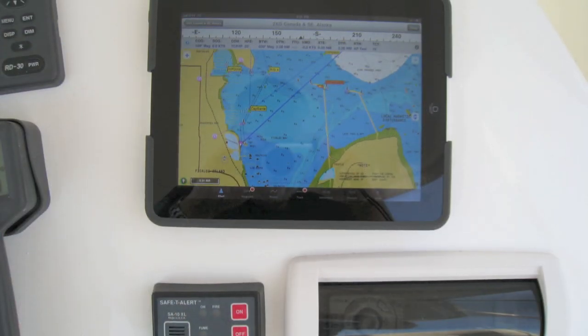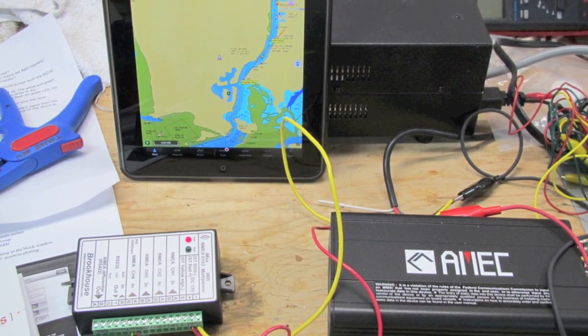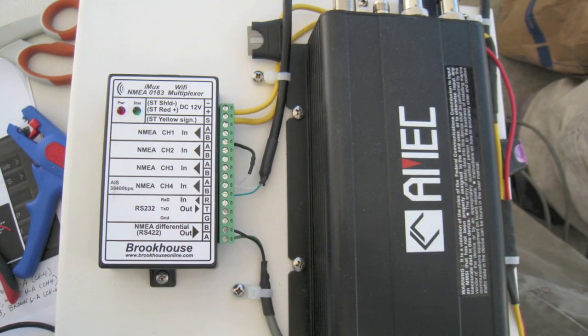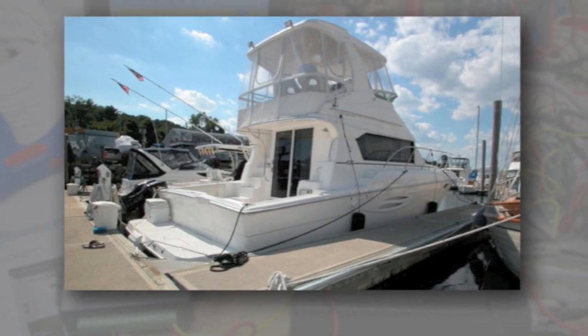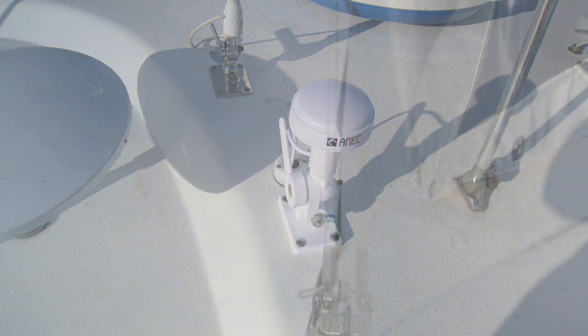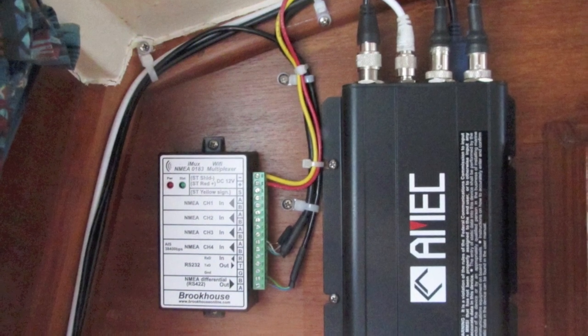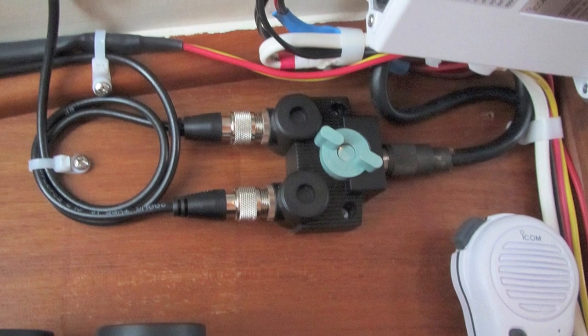We've taken the iMux and combined it with the other components and thoroughly tested it on the bench. We mounted an AIS transceiver and an iMux together and installed it on a 42-foot pleasure vessel. It's advisable to use the GPS antenna that comes with the AISB — in this case we mounted it on top of the flybridge. We also added an 8-foot whip as we do with all our AIS installations. In a previous installation, it was impractical to add a second VHF antenna, so the owner opted for a less expensive VHF coax switch, which worked fine.